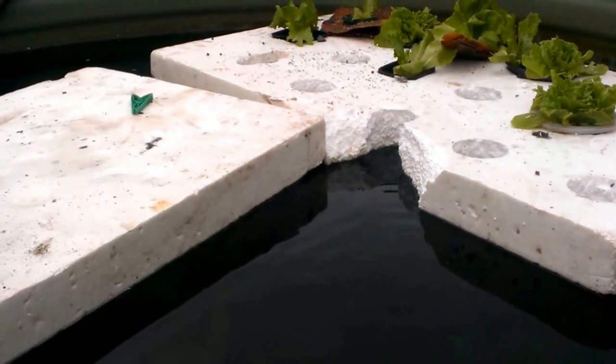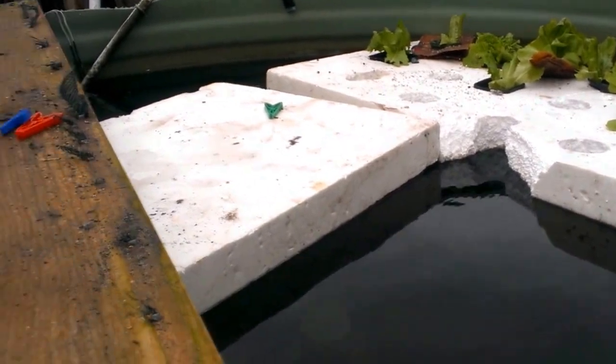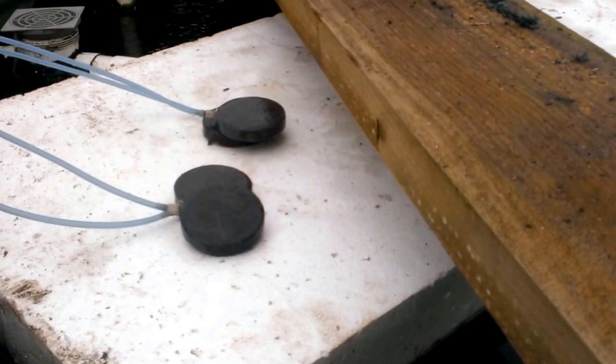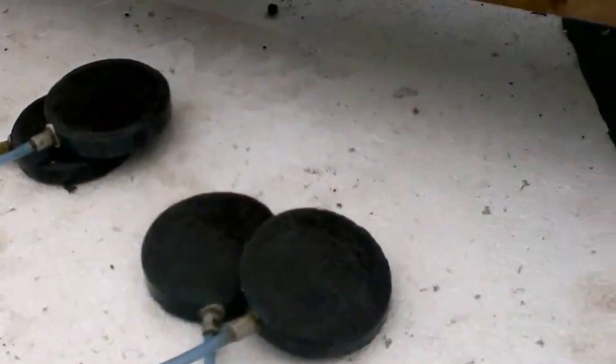So there you have it — double use fish tank, turned it into a floating raft. Once the roots start growing down the fish will get a little nibble at that, a bit of extra greens into their diet. And I'm just running three air stones hooked up to a septic tank air compressor, so plenty of air as you'll see.